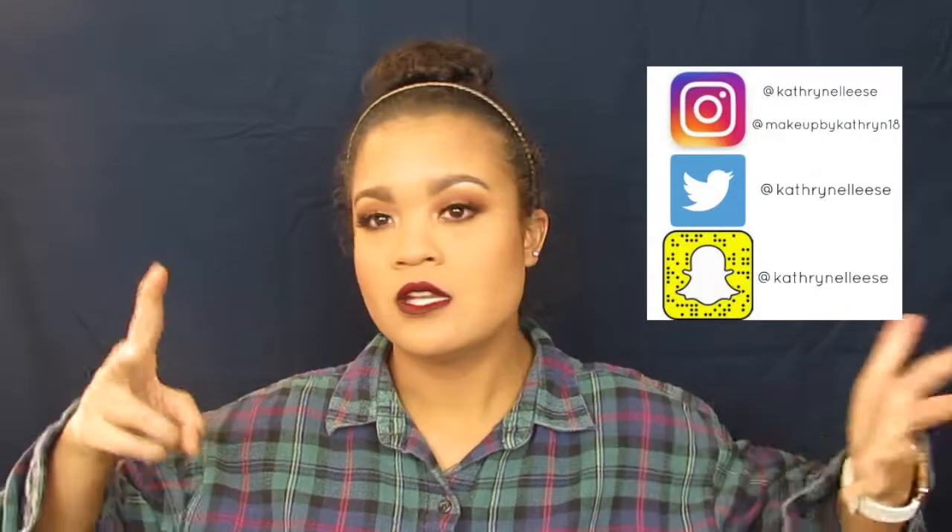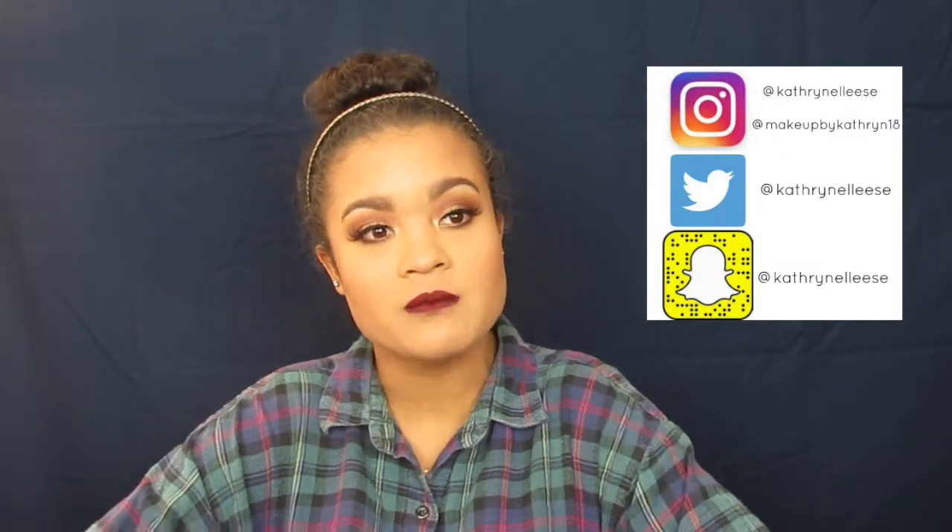Hey guys, welcome back to my channel. Today I'm going to be doing this red and gold dramatic holiday Christmas look. It's holidays right now, so you can use it for the holidays or any Christmas parties you have coming up. I decided to just make this mainly a Christmas look, a Christmas party look.